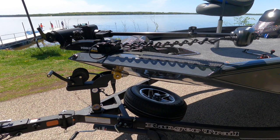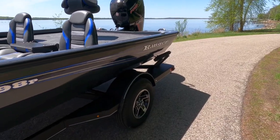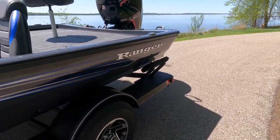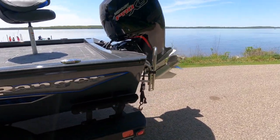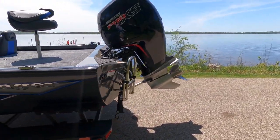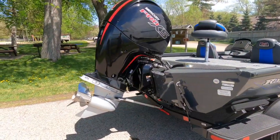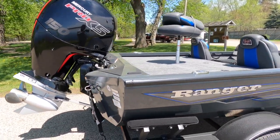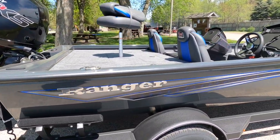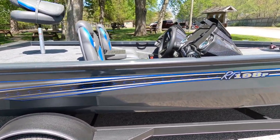Hey, Danger here. I'm going to do a little review on the RT198P from Ranger. This is the 2022 model. It's got an automotive finish with graphics and clear coat — it's just like a paint job on your car. Some people complain about scratching it, but I think if you don't scratch your boat, then you won't scratch your boat.